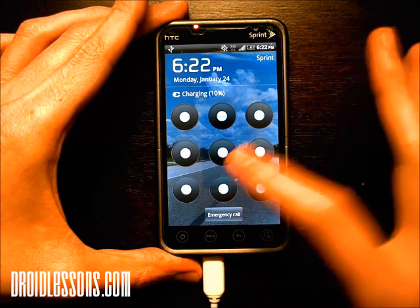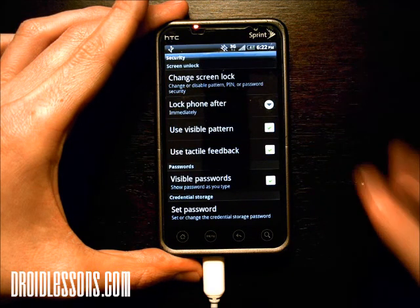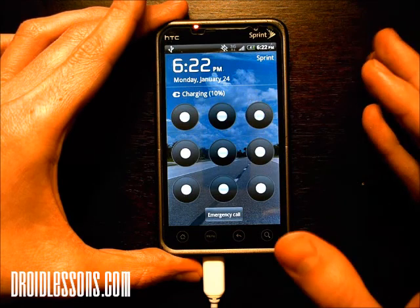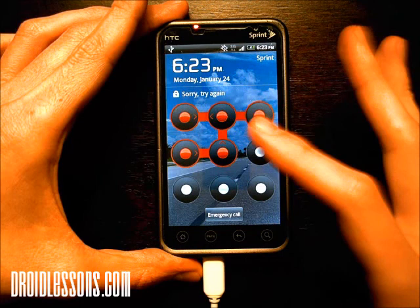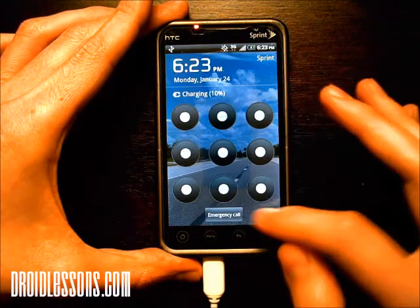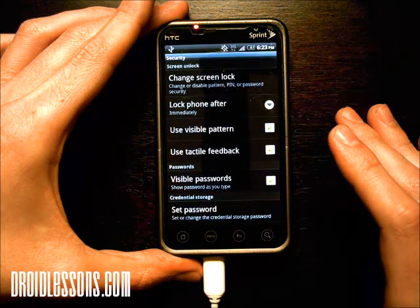So if I want to unlock the phone right now, I have to draw that pattern. You can make the pattern anything you want — I'm just making mine a J because it's J for John. There we go — as you saw, it unlocked my screen and brought me back to where I was. But if you don't know the pattern and try to put anything in, it'll say sorry, try again. The nice thing is, if someone grabs your phone and needs to make an emergency call, even without knowing the unlock pattern, you can always make an emergency call by clicking the emergency call button.